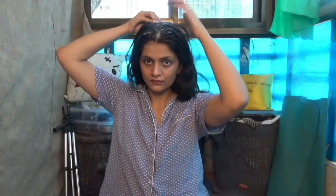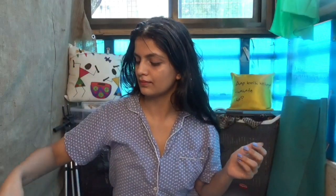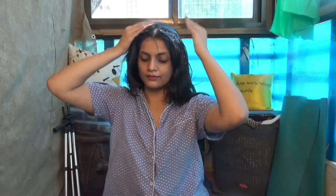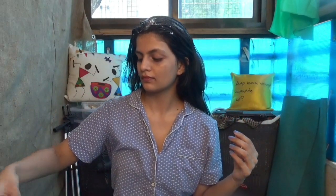The combination of curd and lemon is excellent for dandruff in your hair, if you have any. And honey is really good for your hair — it brings extra shine and conditions your hair really well. This is one of my favorite masks; I do it almost every Sunday.